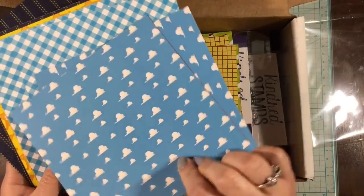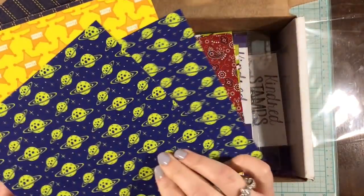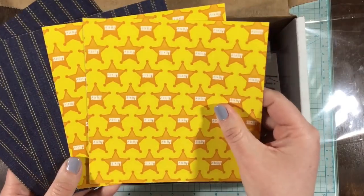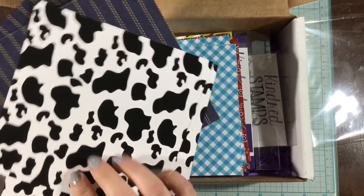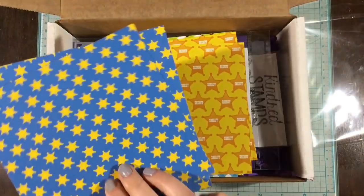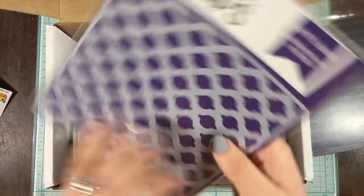There's a pack of papers, and they are double-sided and super cute. I love these patterns. That paisley pattern is gorgeous, and then there's those clouds on the background and those little planets — super cute. This one is my favorite. It has the cow spots on it.